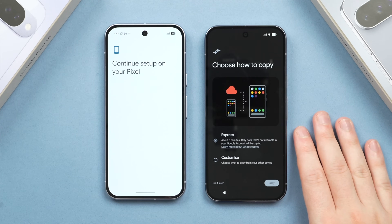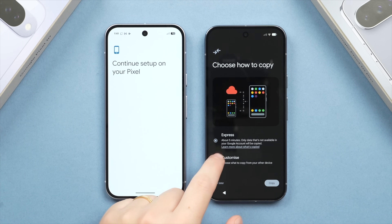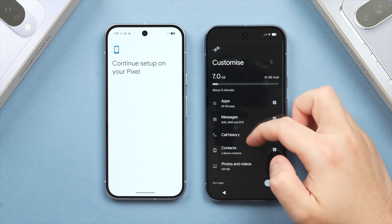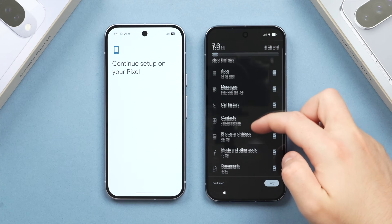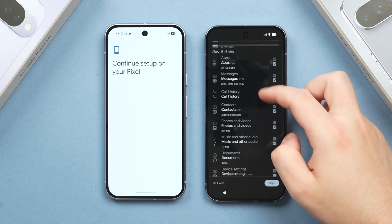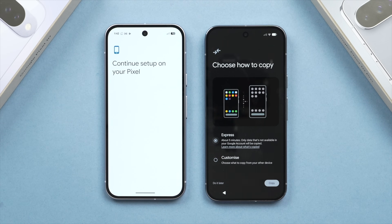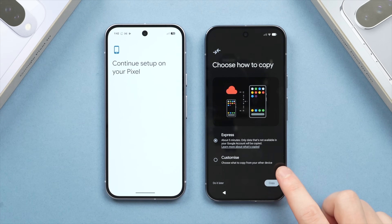If you don't want to transfer everything — for example, to save storage — you can tap Customize, then Next, and manually select specifically what you want to copy. This is great for a partial transfer where you want to leave out certain apps or other items. But for this tutorial, we're doing a full Express transfer, so we'll select that option and tap Copy.